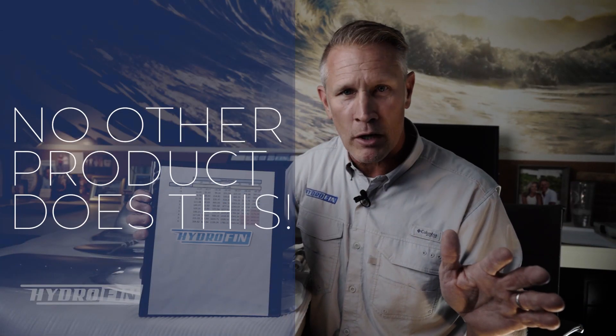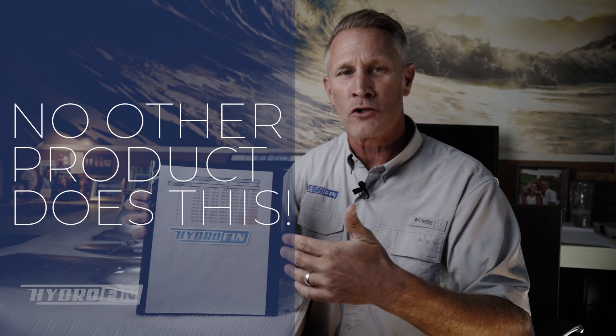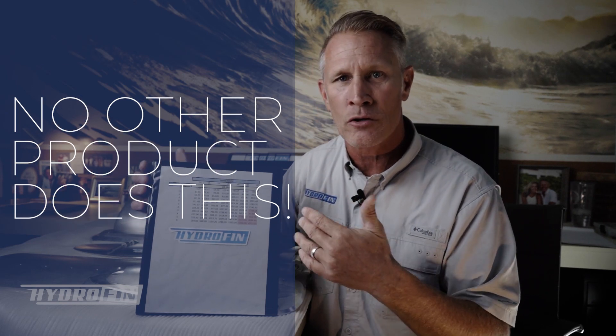There is no other product on the market that can do what we can do — where we can physically change the lift for every single boat and every single installation. I'll show you in the product itself how that is accomplished.